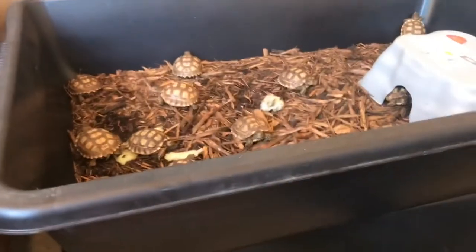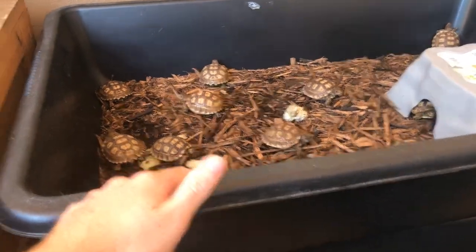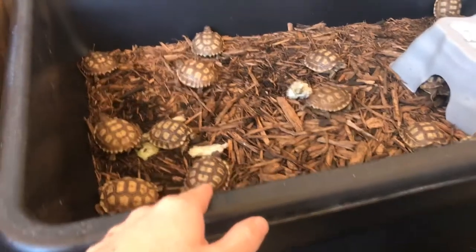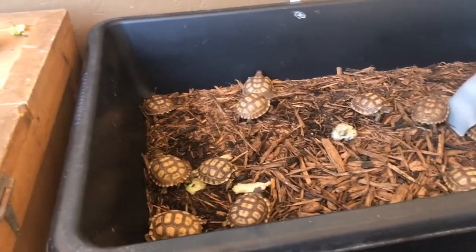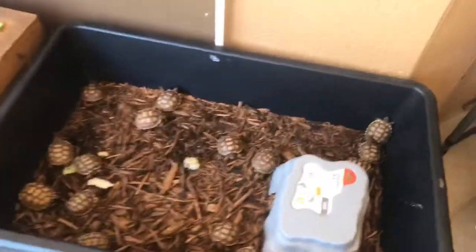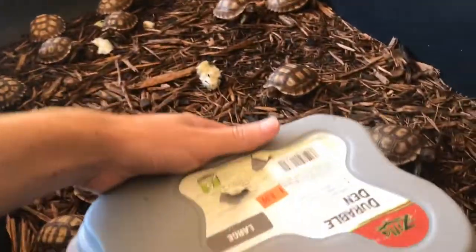What's up guys, so in today's video I'm gonna be cleaning out all the enclosures for the baby sulcatas. You can see it's a little bit dirty. I usually just spot clean it with all the dirty food. I fed them before cleaning so that when I clean it, it doesn't get dirty right after. You can see there's a lot of food left over — I usually just take out all the leftover food, but it still gets a little bit dirty.